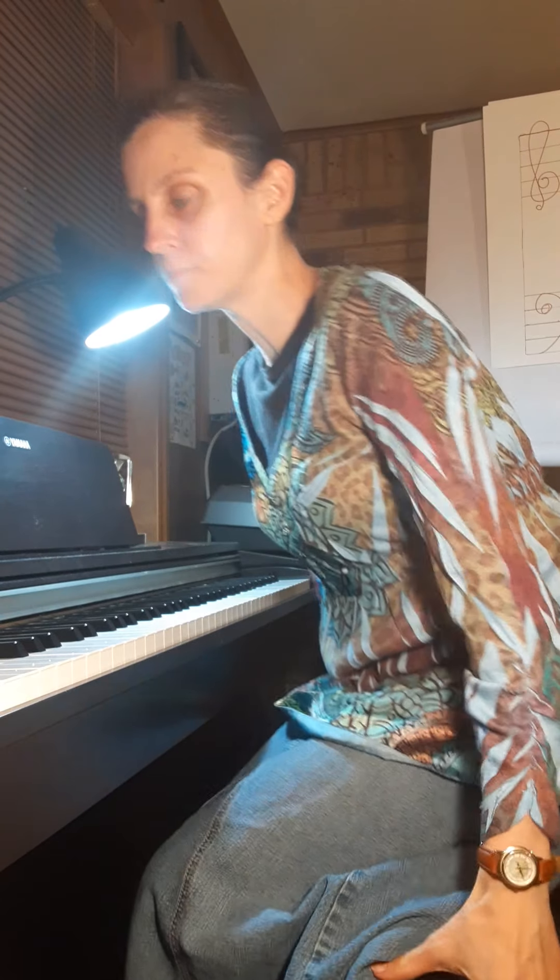Hi, I'm Joan. Today I'm going to show you how to play an F major scale as well as its relative minor, D minor scale.